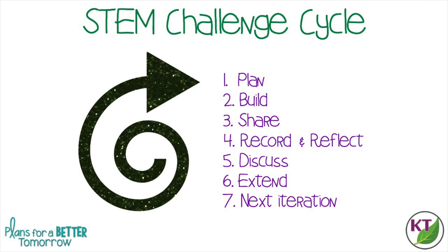This is the STEM Challenge cycle you should follow for every challenge. I've defined each step in another video — I've added a pop-in card to that video here, as well as a link in the description. You don't need to have every single thing that I showed, but it's good to have a lot of different variety because then you're going to have more variety in what the students produce.